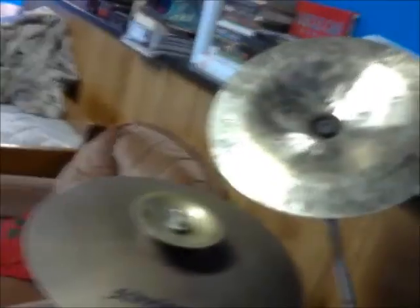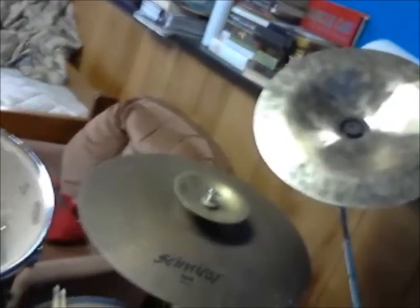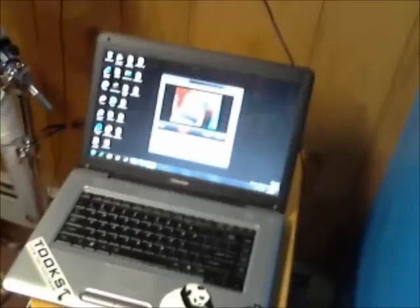My recording equipment — if you want to call one mic equipment — is a Rock Band microphone wrapped in a shirt, with the wire coming down into my laptop, which is actually how I'm recording this video.